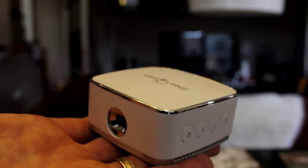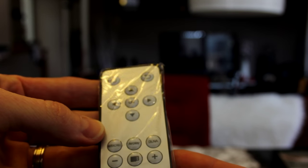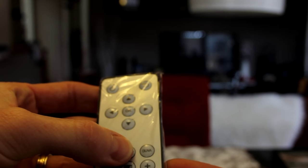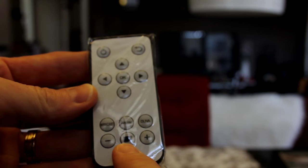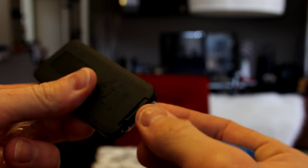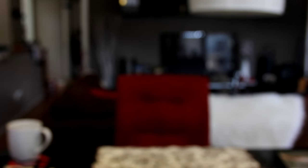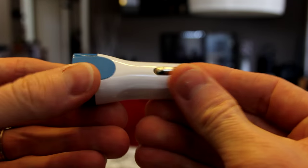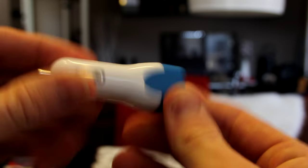Here is the remote control — just your basic functions. It shows mirror cast, AirPlay, DLNA, and a SIM card slot. It does come with a battery in the controller already — you just slip the plastic piece out. We also have the car cigarette adapter with USB 1 and USB 2 slots — very cool.